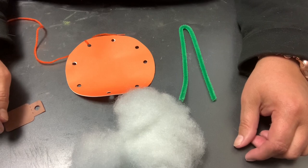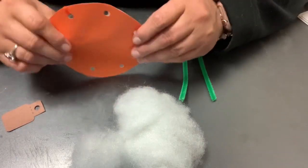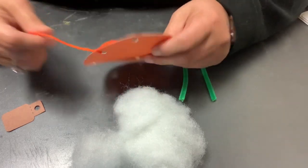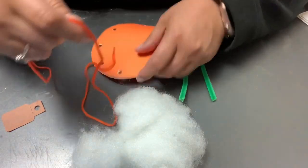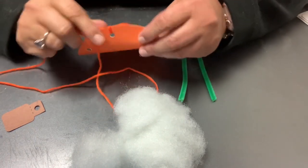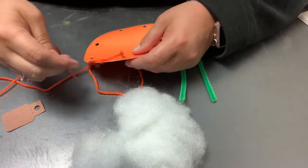Alright, so we're going to make a puffy lace pumpkin. Your craft-a-go kit will have a little pumpkin shape — it's actually just a circle with holes punched in it — and orange yarn. I've already tied it on to the pumpkin, so you can start there.